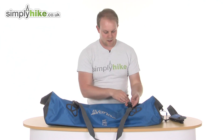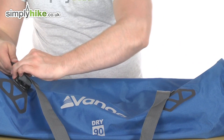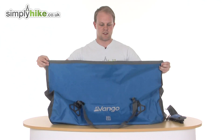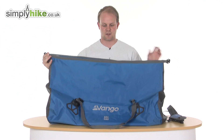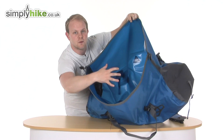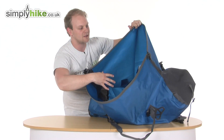Across the bag itself you do have a compression strap on either side — nice and simple just to undo those. And then you do have this roll-top design. A great feature of this is that, when you open it up, it is just one enormous open space — 90 litre capacity — one big open space to put everything you need inside there.